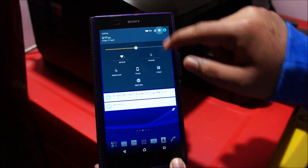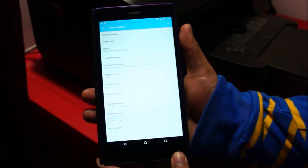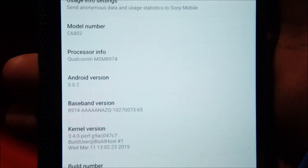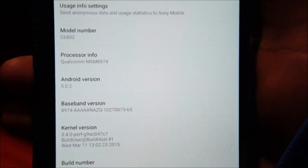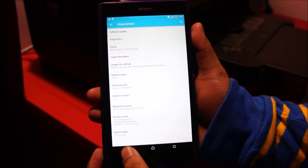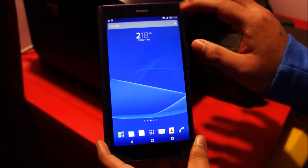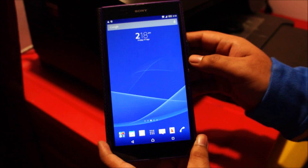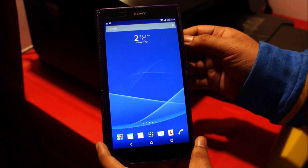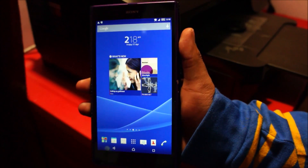Going to About Phone — and there it is, Android 5.0.2. Pretty good, well done Sony! I will make a separate video showing you different features of Android Lollipop on this phone. There are my widgets — it's still finishing up. Anyways guys, thanks for watching this video, stay tuned for more, see you guys later, take care.